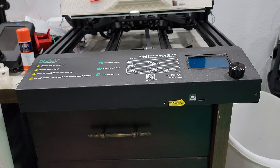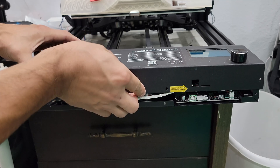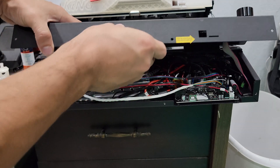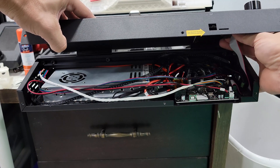Once they're removed, simply pull the faceplate forward to unlatch it from the back, then lift it up slightly so you can unplug the LCD screen. The ribbon cable just slides in and does not lock, so there are no tabs you have to worry about releasing or pressing.